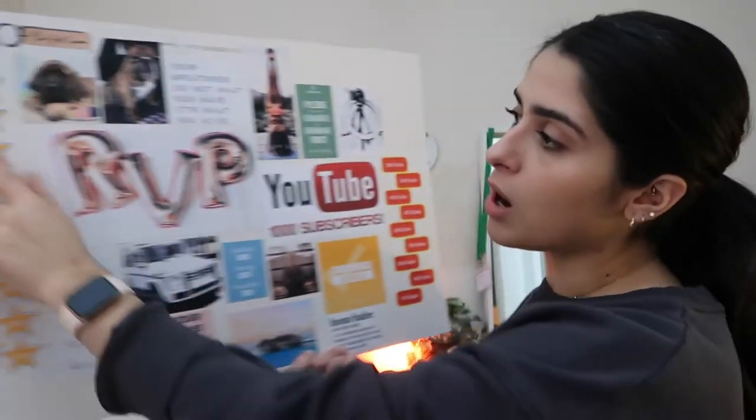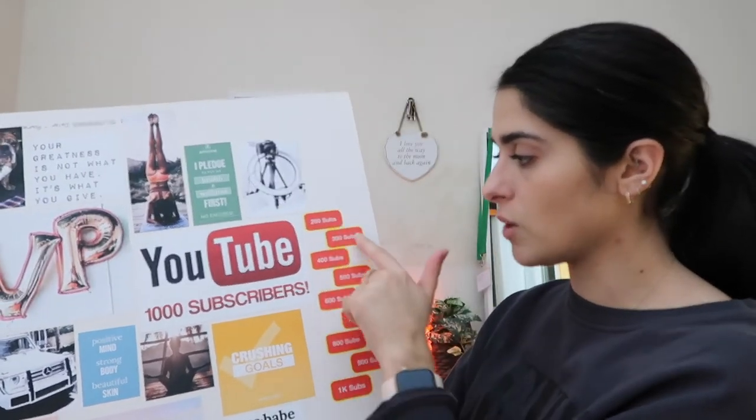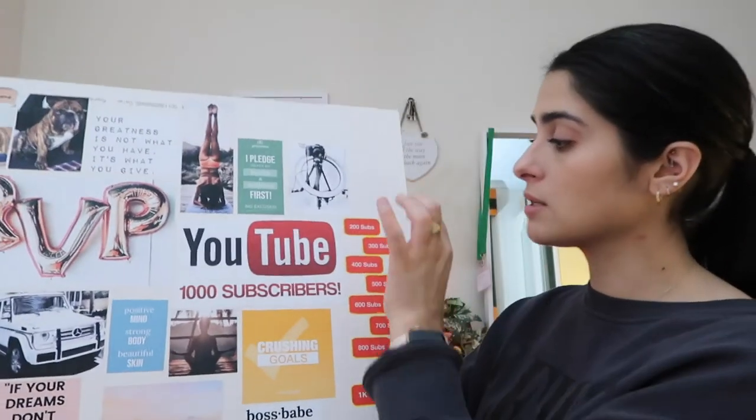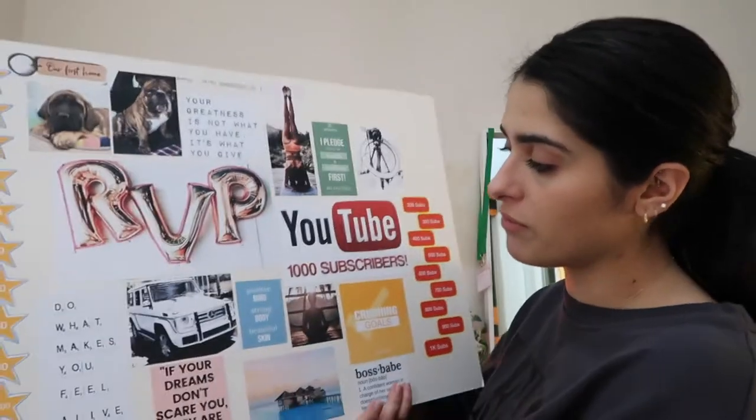I've pledged to help 100 people with my business, and I've got my subscriber milestones listed — 200, 300, 400, 500, 600, 700, 800, 900, 1000 — so I can tick them off and add dates. I've added a couple of motivational quotes that mean something to me. 'Do what makes you feel alive' represents my why — the reason I want to work for myself, have the freedom to travel and take my work with me. I don't feel alive when I'm tied down — I'm a true Sagittarius in that sense.